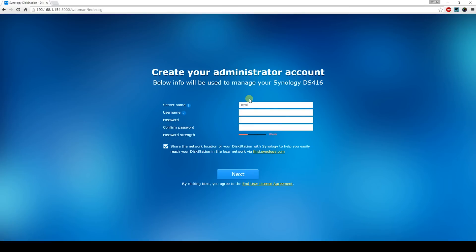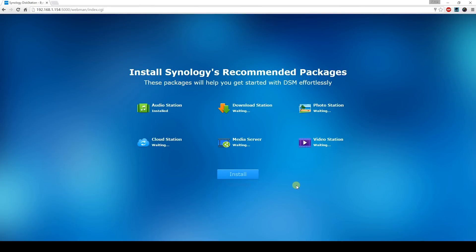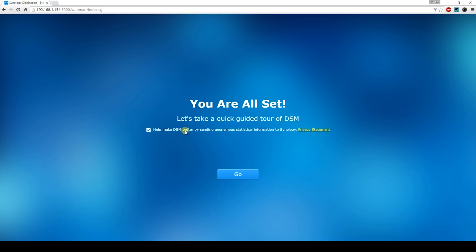I won't be going through a complete walkthrough on how to set up and use everything, but I will highlight a few key features. When you first start up your Synology NAS and get your basic stuff set up, you're greeted with a set of recommended packages. And while most of these are useful, the best stuff is found in the package center. Let's take a look at some of the recommended packages that have already proved to be very useful.